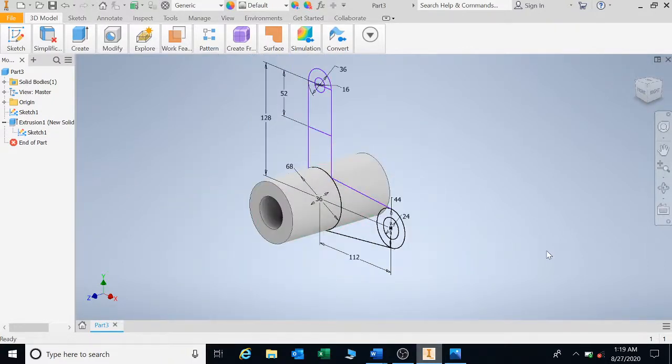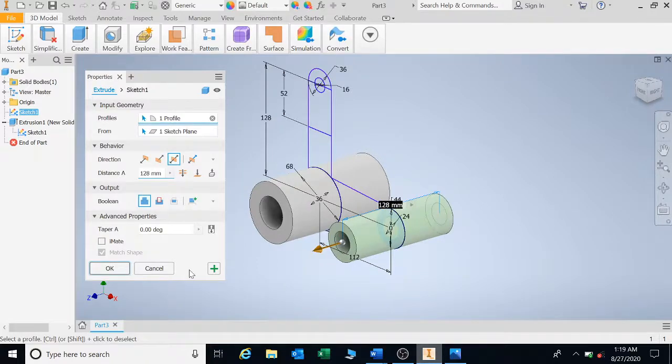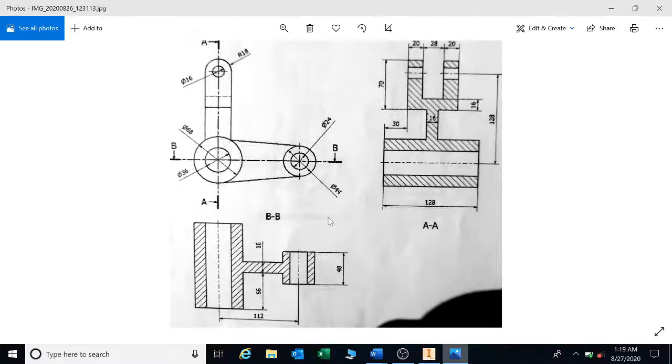For the next cylinder, press E for extrude, click on it, and go double so everything is in the center. Going back to the sketch, the small cylinder going straight across needs to be extruded by 48.